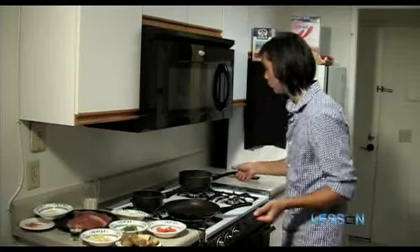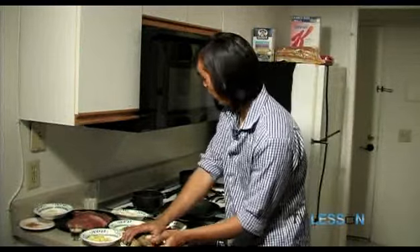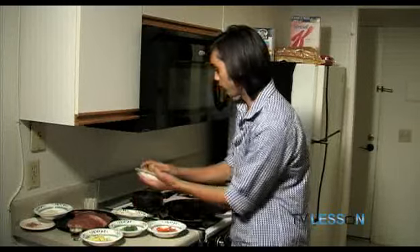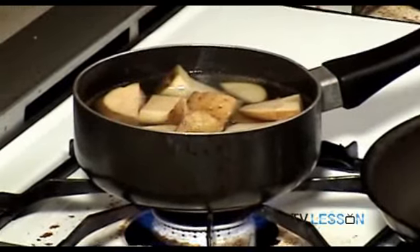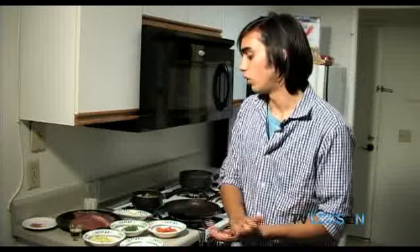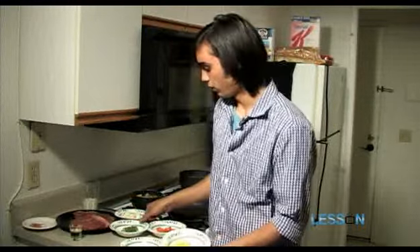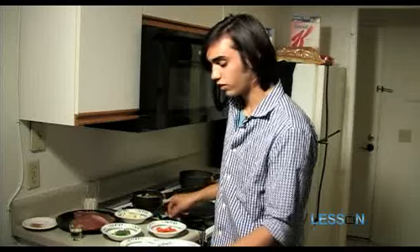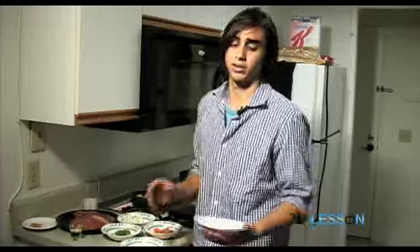We got two pots of water boiling now. One of the pots is going to be for our serving size of potatoes, so we're just going to throw that in the water. By the way, a whole bag of potatoes costs about $3, so about a potato will run you like 25 cents — really cheap, really good, really filling. For the vegetables, I got some broccoli, a serving size of squash, some carrots, and some cauliflower.